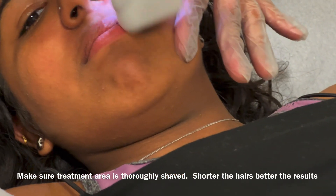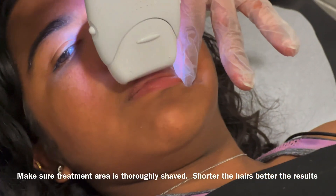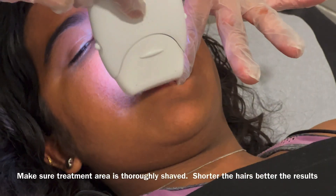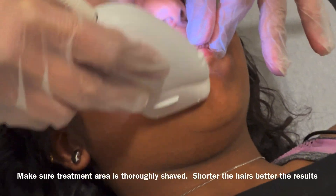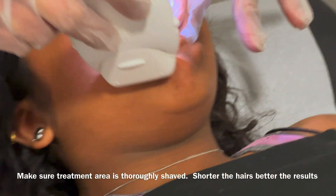Now, as you know, we have been following this particular client of ours, and this is the fourth session. The client returned after six weeks, and we found that there was a significant reduction in regrowth.